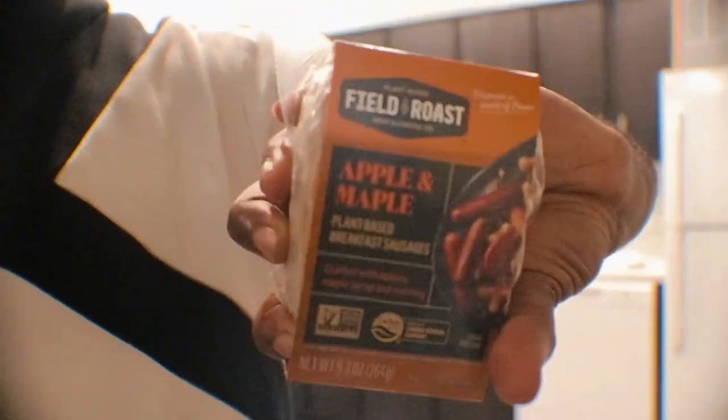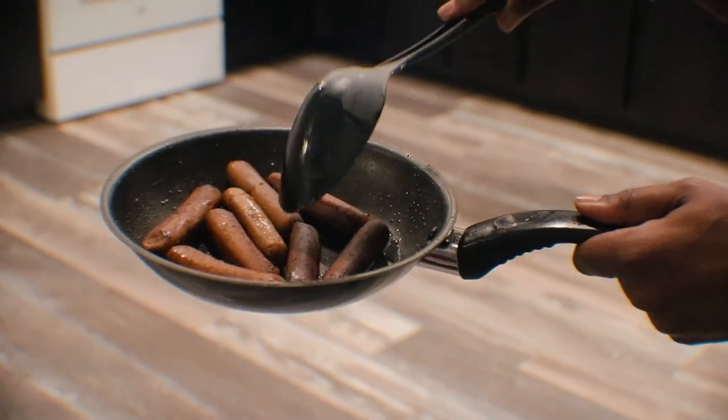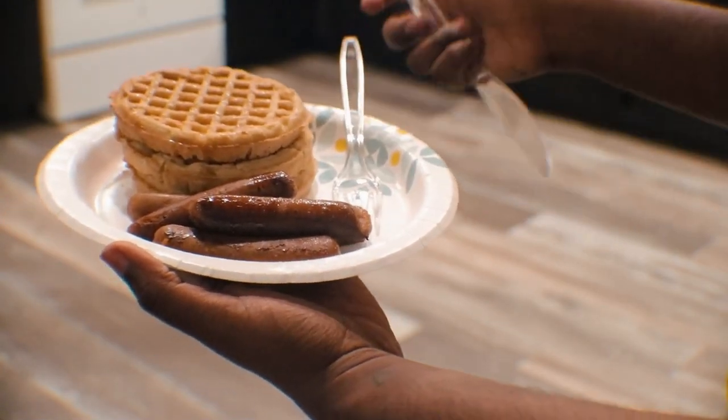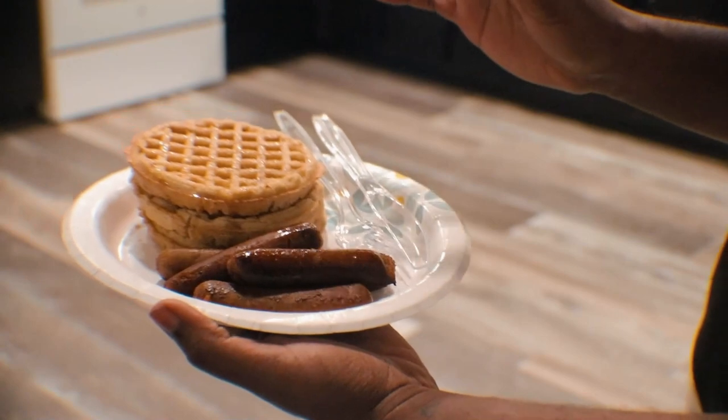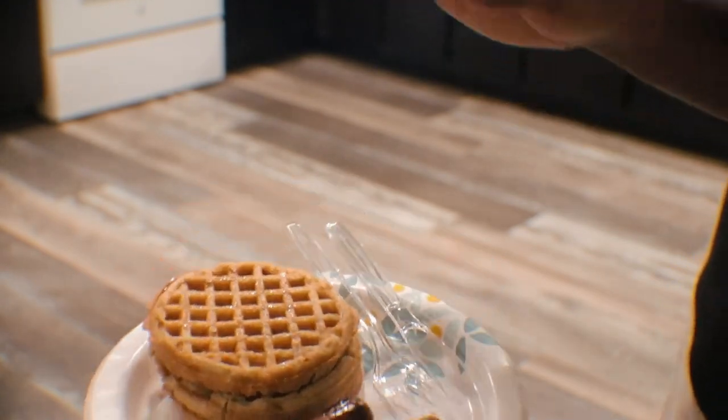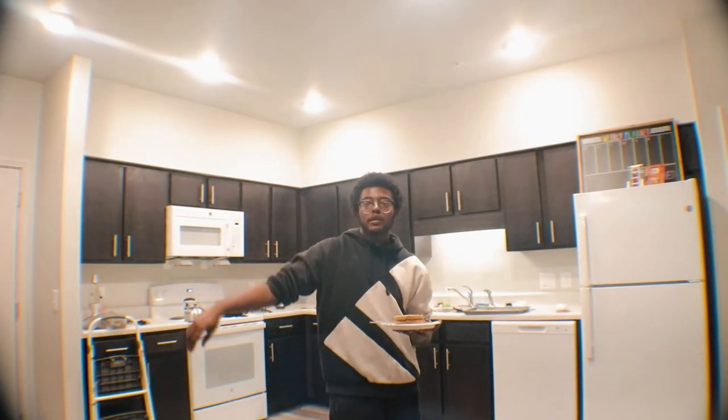I also got some buckwheat, wildberry waffles, and some apple and maple sausages — it's actually vegan sausage. I'm about to cook myself some food and then we're going to get back to the project because we're pretty much done. I already marked where I'm going to do it, I just have to do it. I feel like breakfast is missing something — maybe some oatmeal or a Pop-Tart. I'm going to eat this and then get back to it.